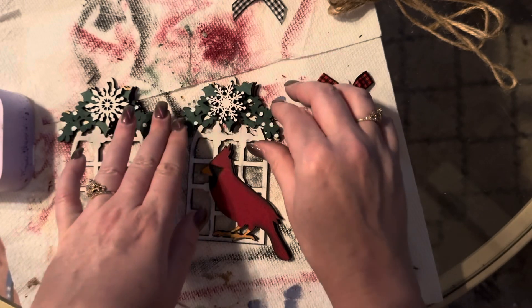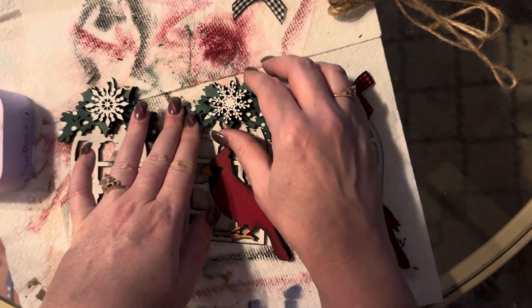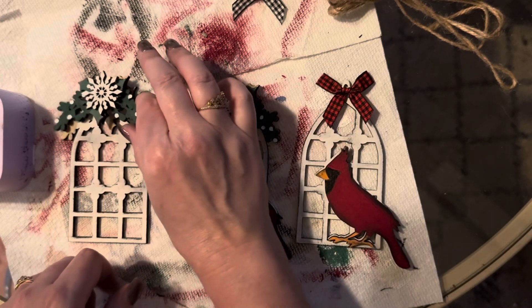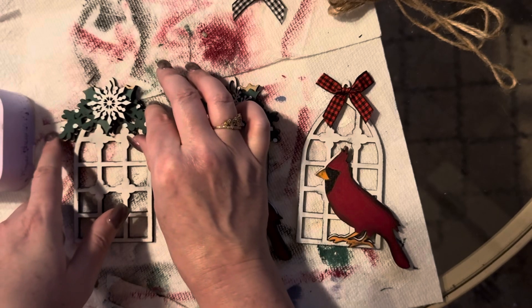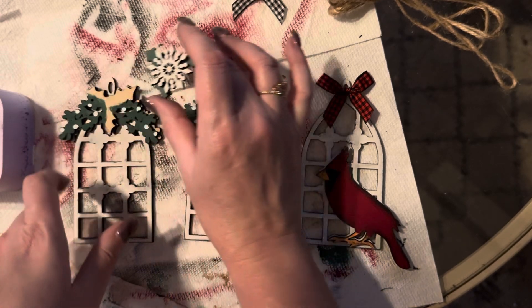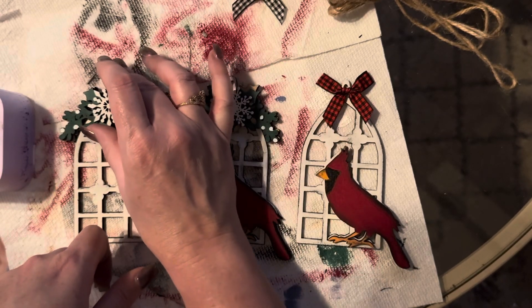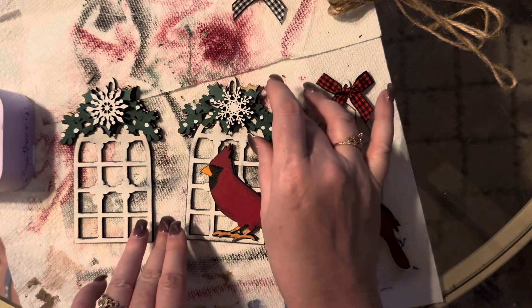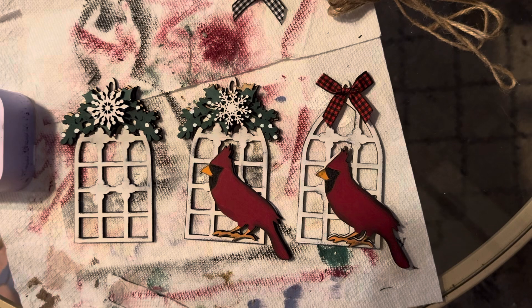You can choose which snowflake you want to put on top — there are two different snowflakes to choose from. Go ahead and set that right on top and glue it. For this one, same thing: glue that right on top. There's your little holly sprig, and there's a different snowflake — you can mix and match. That's all there is to assembling them. I hope you guys like them, thanks so much, bye!